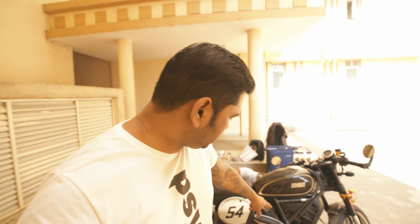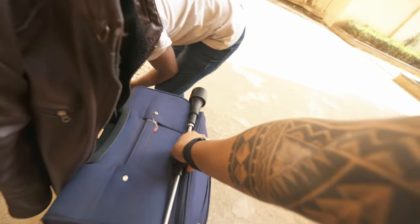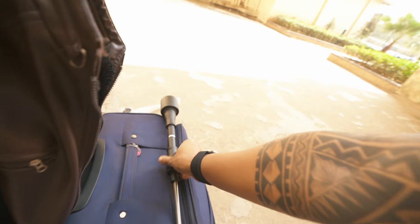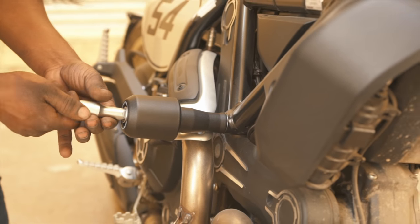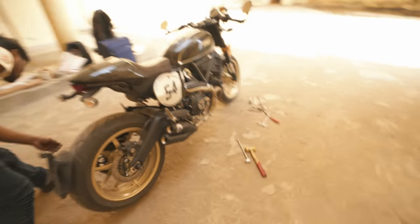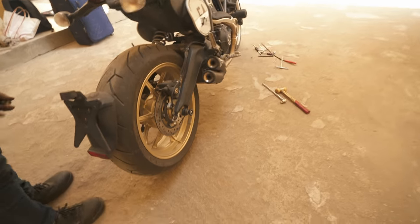The second item is we need to install the frame sliders. It's a no-drill setup, so there is a hole on this side and on the other side it's a tall one. The whole thing needs to go from this side to the other side — pretty straightforward installation for the frame sliders. The third item is the rear spool sliders, which we can use for the paddock stand and it also helps for protection as well.